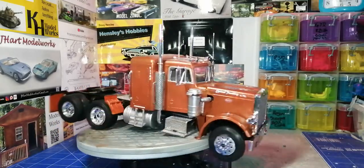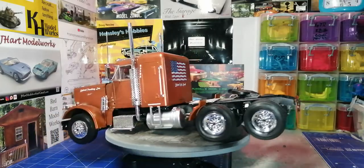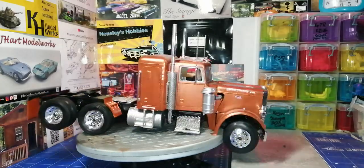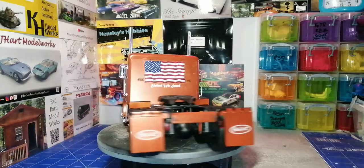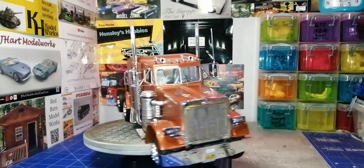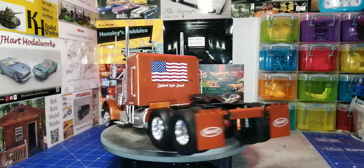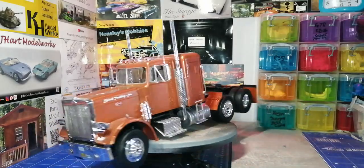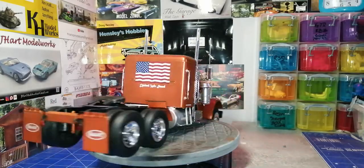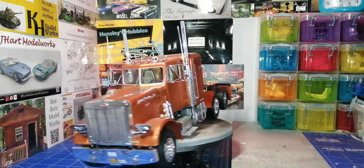Not really much different about what I used versus a standard build, only I did use for the first time a bit of black wash on all the chrome pieces — as you can see on the exhaust stacks, the front grill, a little bit on the wheels, and on the back diamond plate behind the rig over the fuel tanks.